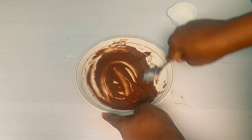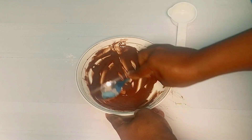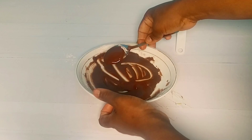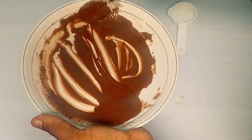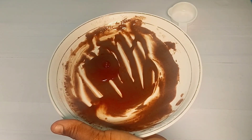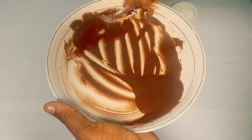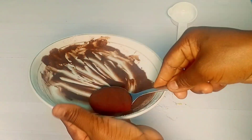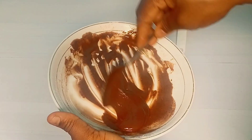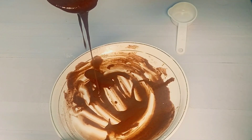I added a little more water and mixed again. As you can see, we've gotten the right consistency — we don't need to add more water at this point. This consistency is okay. If you notice it is a little bit lighter than what you want, all you need to do is add more icing sugar.